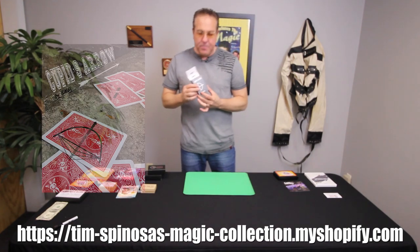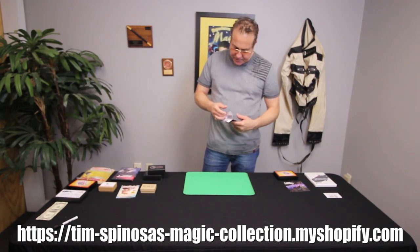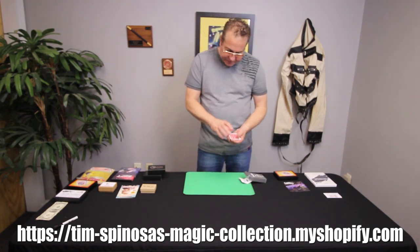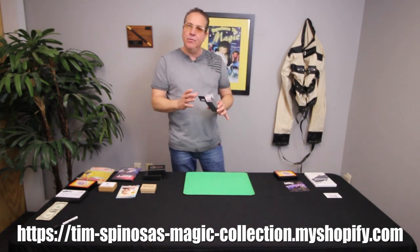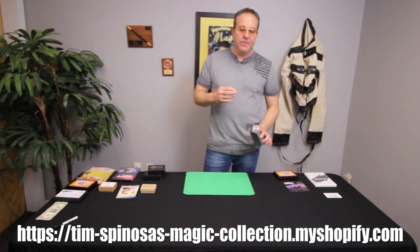On with the review — Cupid's Arrow by Oliver. What do you get in the box? You get some gimmick cards, a little packet of a particular gimmick and a couple of other gimmick cards, and that's pretty much it inside the box. You get your video tutorial, and let's talk about what type of trick this is.